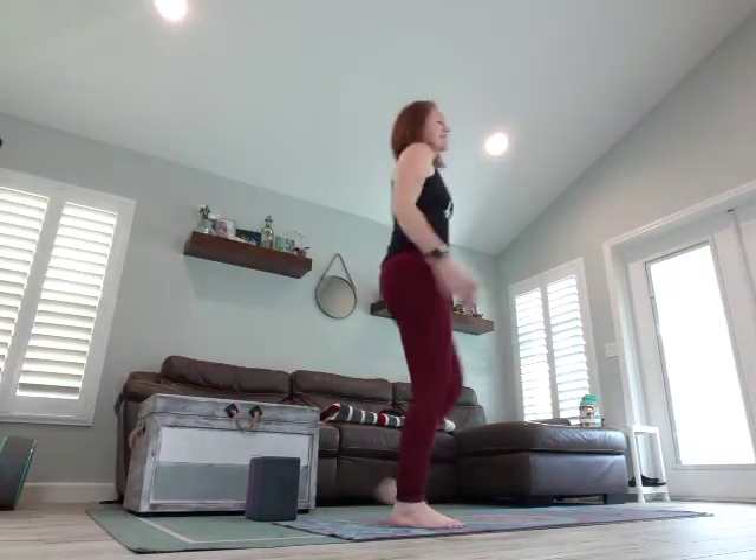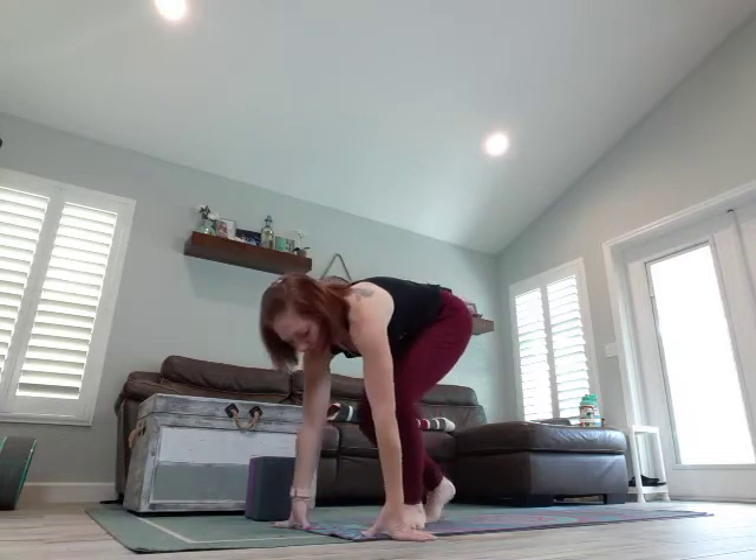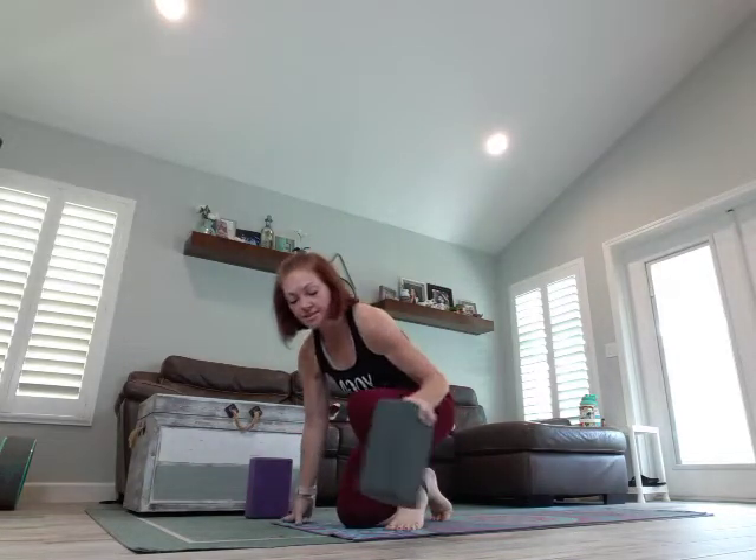Hey friends, welcome back to day 26 of my love series. Let's start just in a regular comfortable seat. Feel free to sit up on a block if you have one or maybe a folded pillow. I just like to sit up a little bit taller, a little bit higher — it makes me sit up straighter for some reason.